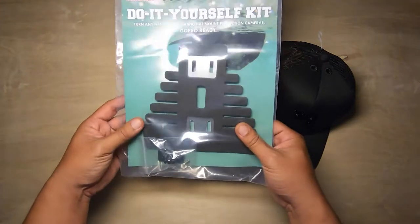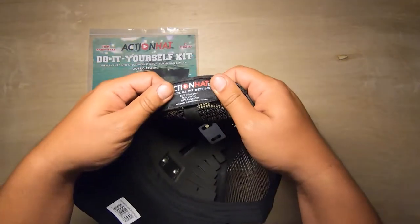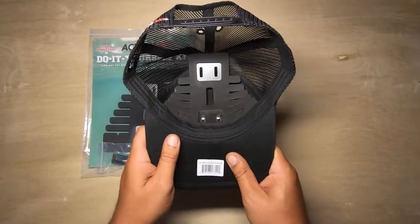We also offer the do-it-yourself kit, which you can put in any hat you'd like. These hats are one size fits most. So if you've got a big head, here's a little tip you can do.